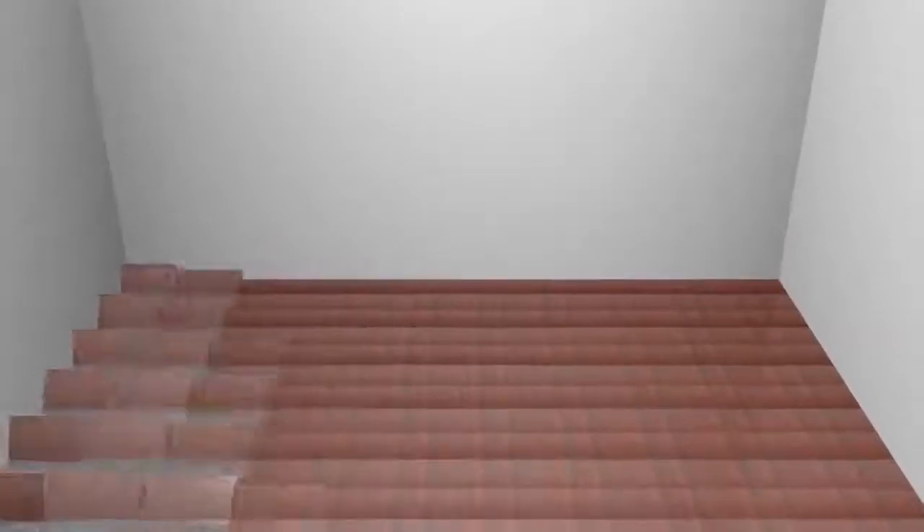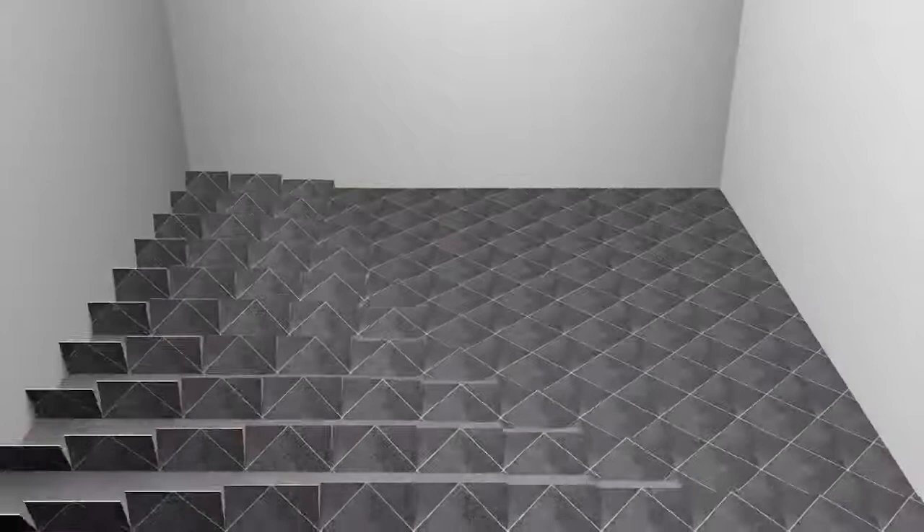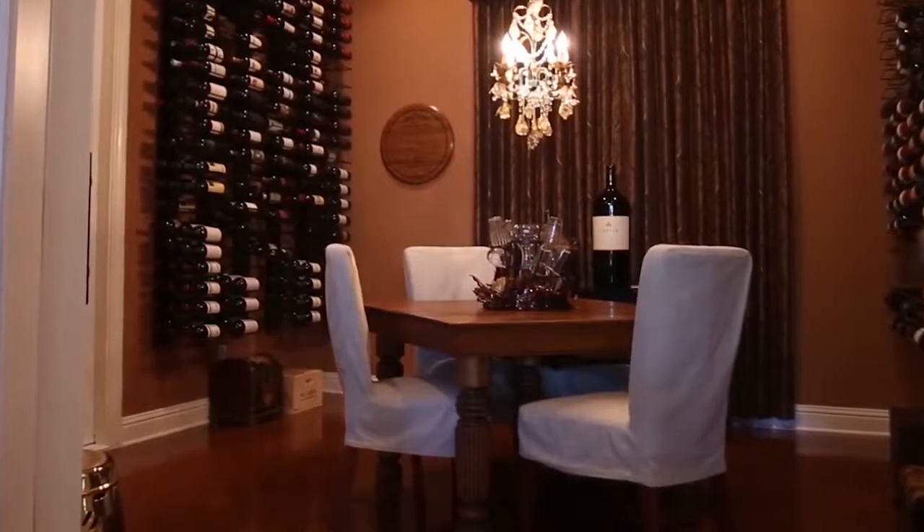Flooring in a wine cellar should be able to withstand humid conditions. Avoid using carpet in your cellar. Common flooring choices for a cellar include hardwood, tile, stone, sealed concrete, vinyl, or even cork. These materials can easily withstand humidity and spills without absorbing moisture.